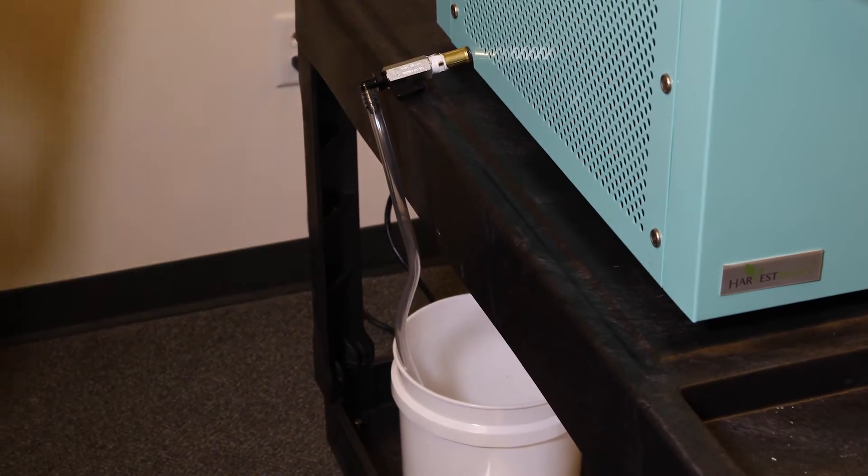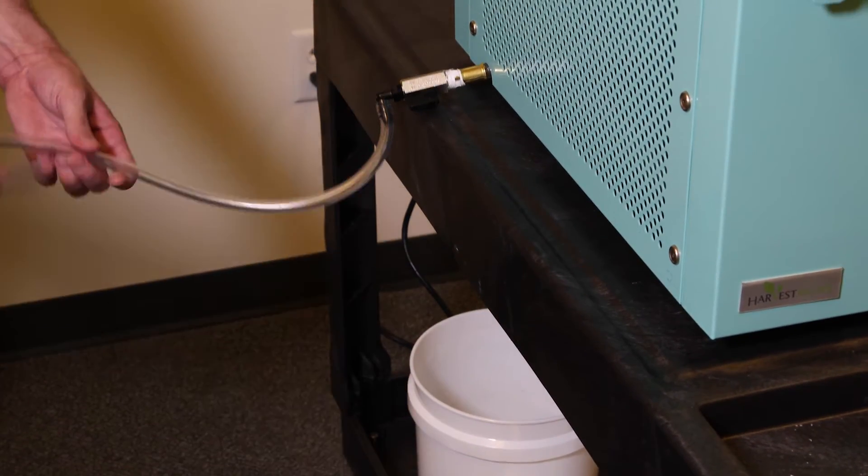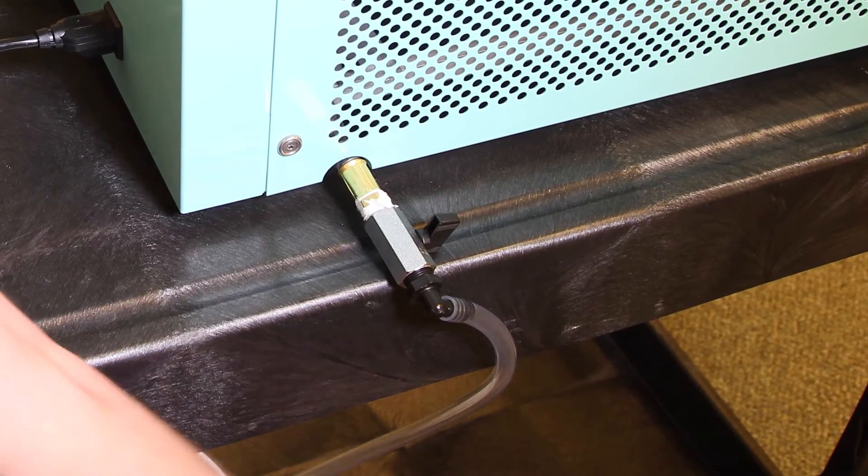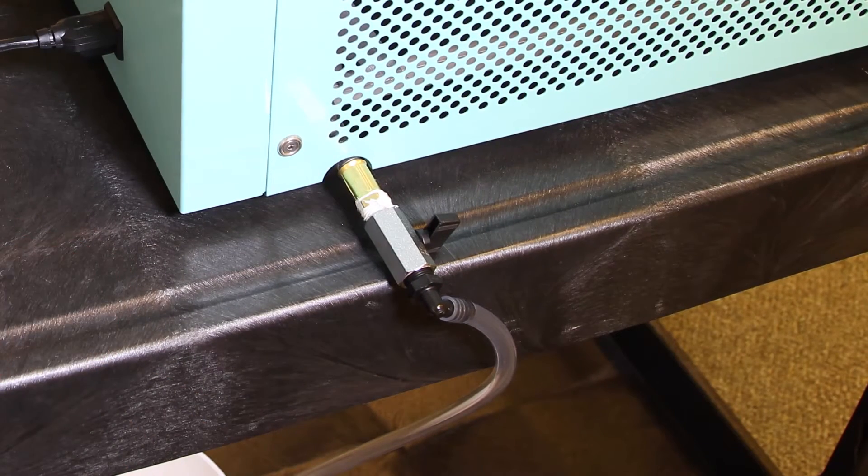To start this dry chamber test we're going to remove the drain hose from the bucket. We're going to close the drain hose by turning it perpendicular with the hose, making sure we turn it as tight as we can get it.